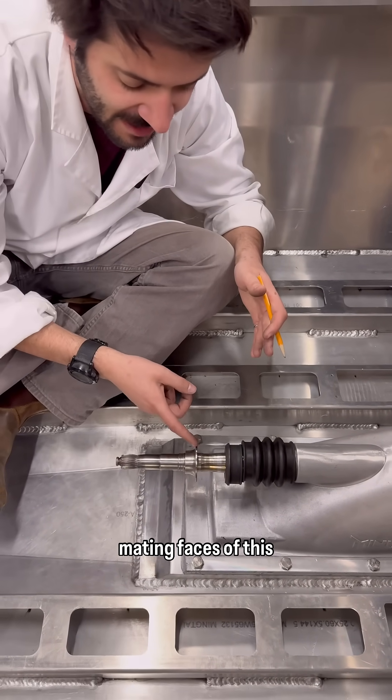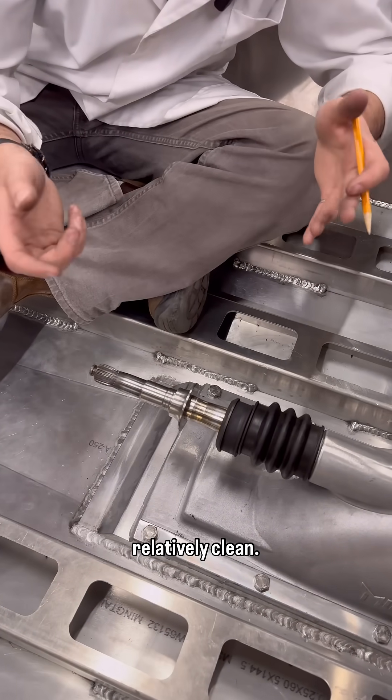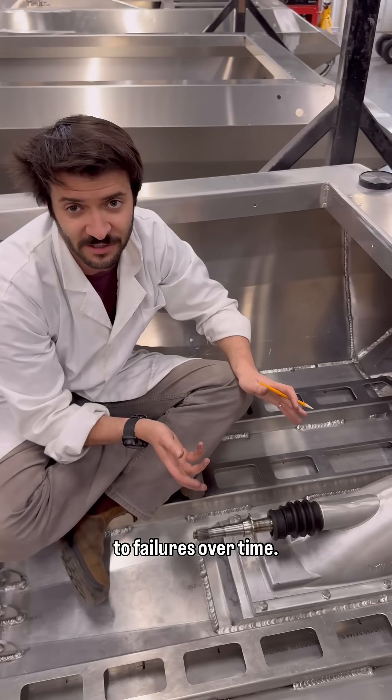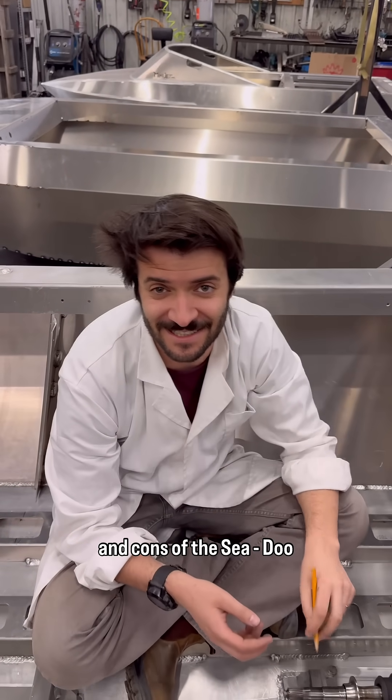Last but not least, the two mating faces of this interface need to be kept relatively clean. Small amounts of debris can increase wear on the carbon seal, and that wear can lead to failures over time. Now that you know the pros and cons of the Sea-Doo carbon seal, would you run one in your boat?